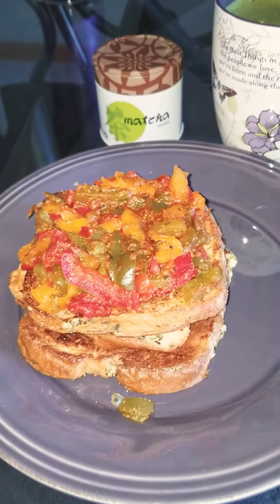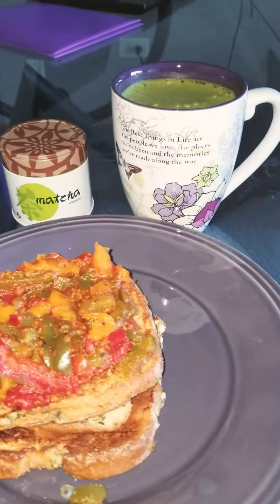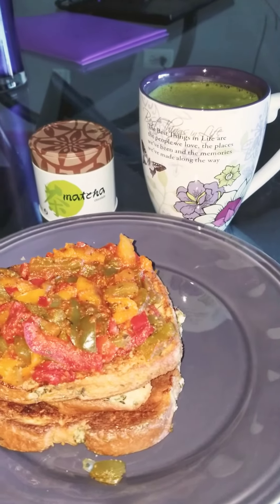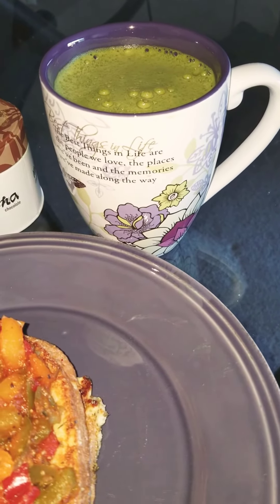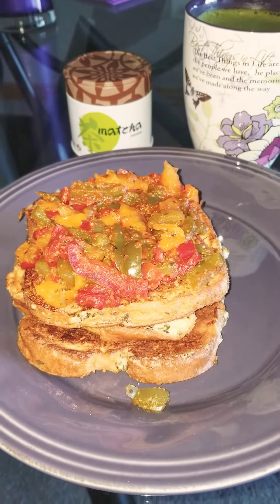I've never done this before. It just smells good, it looks good, so I'm going to try it. And this is something different — I have this chocolate matcha green tea. That's what's in my cup there. It has a nice foamy top.